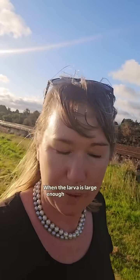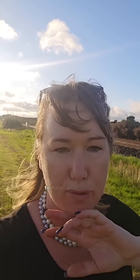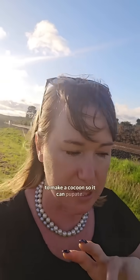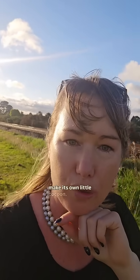When the larva is large enough, the workers come along and put a little cap on the top to help it make a cocoon so it can pupate. The little larva inside the cell starts to spin around and make its own little cocoon.